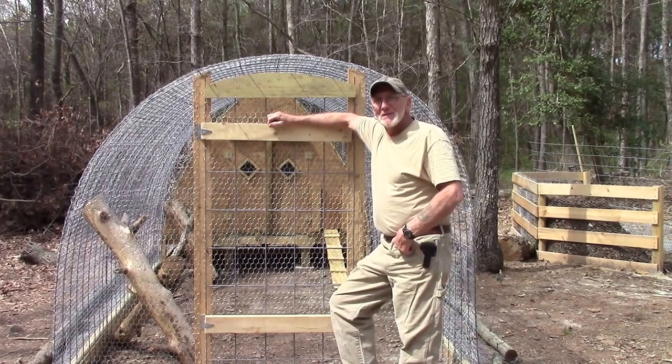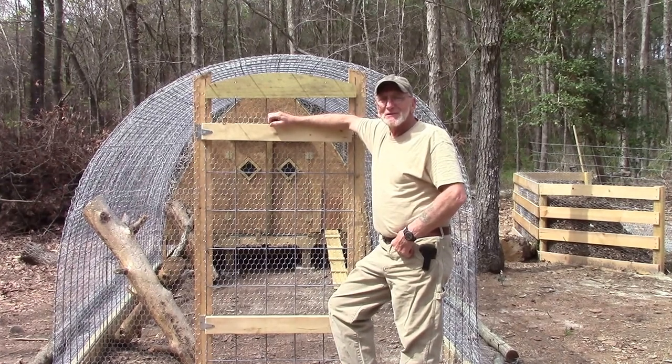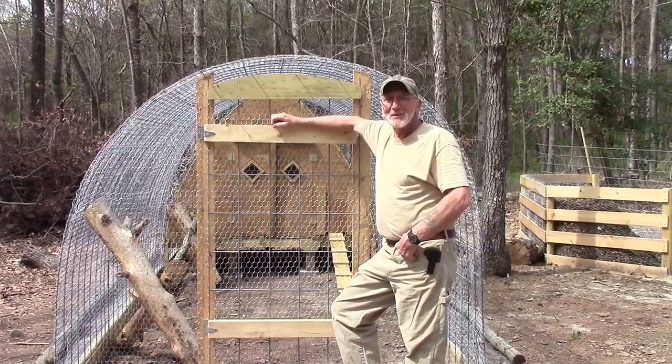Hi folks, I'm the Dutchman, and welcome to my journal. I'm standing in front of my recently completed canal panel chicken coop — kind of a new twist to the old canal panel greenhouse.